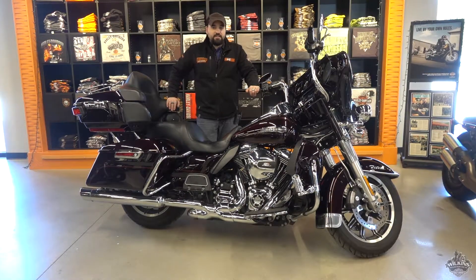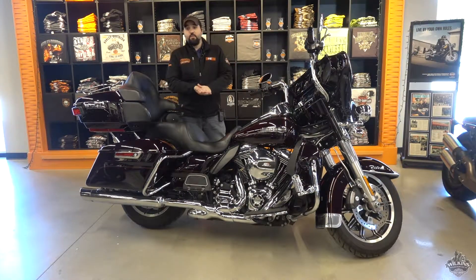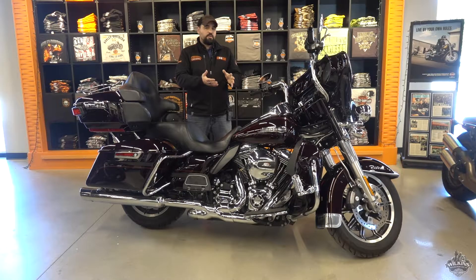Hey guys, it's Donovan at Wilkins Harley-Davidson. I'm excited to talk to you about this 2014 Ultra Classic. This color is called Black and Cayenne — it's very, very pretty.